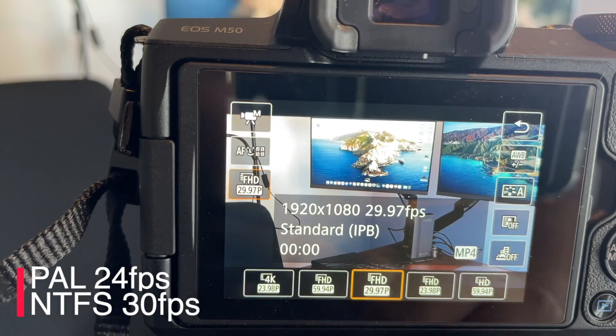Now coming to what settings I use on the camera — it's a very simple thumb rule. Being in PAL regions like Australia, UK, and India, your frame rate is supposed to be 24 or 25 FPS. If you are in the US, your frame rate is supposed to be 30 FPS. Frame rate means when you see a video, there are multiple pictures run back to back — 25 FPS means 25 photos taken per second, played at 25 frames per second to show you the running video. The Canon has 23.98 frames per second as its standard, so I use 23.98 FPS.